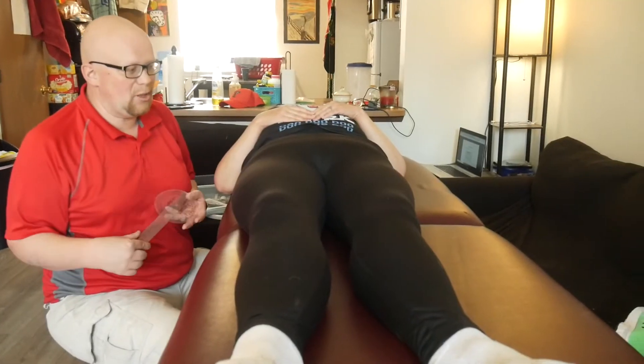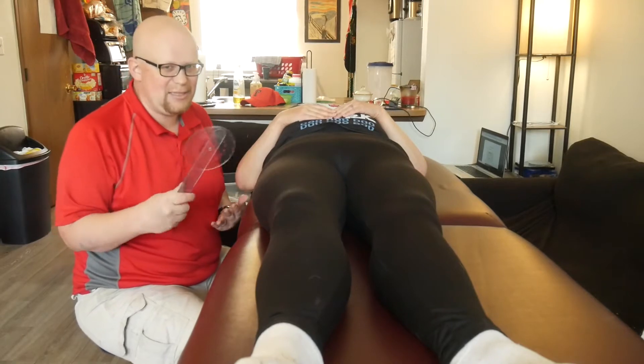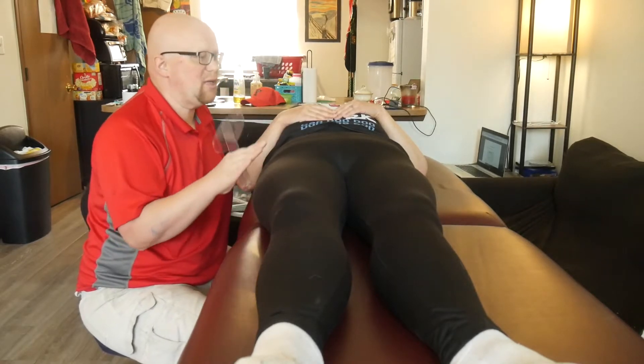Our next hip measurement is going to be hip abduction. We'll do adduction next. For this, you want to have the patient scoot to the other side of the table as far as they can.